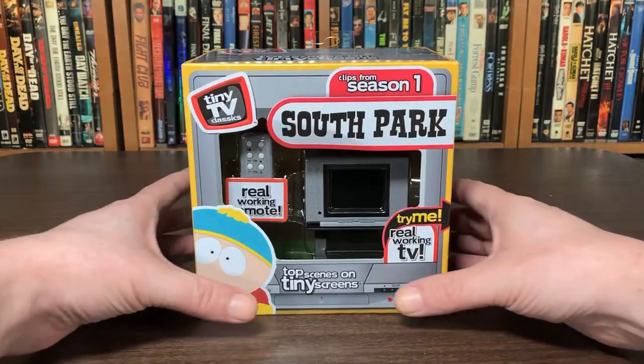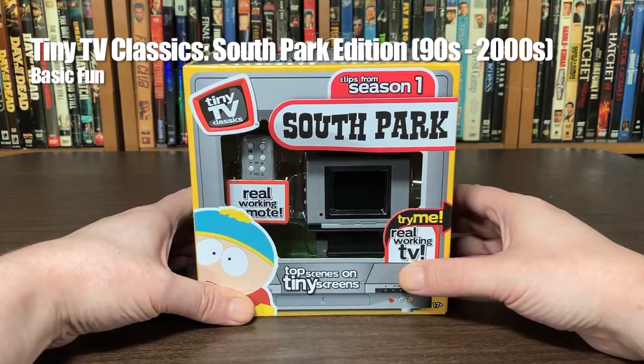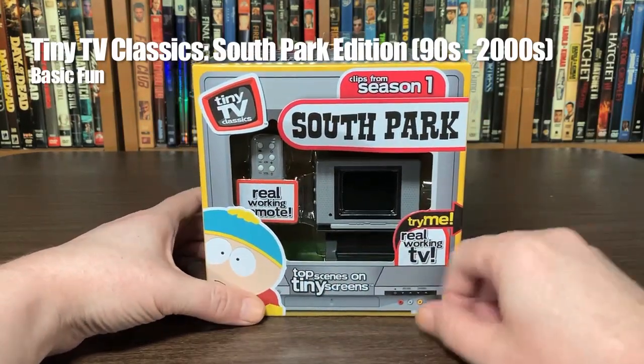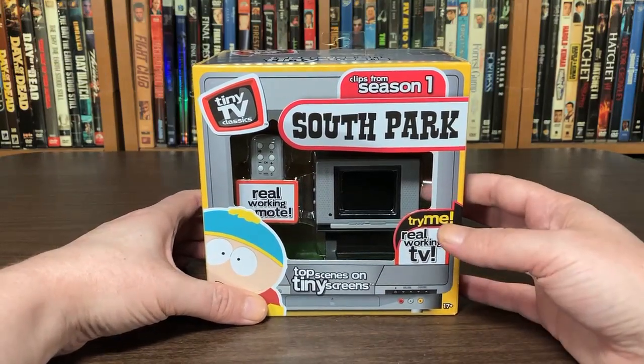Let's take a quick look at the box here. This particular version is the South Park Edition. It looks like we've got our Real Working Remote. 'Top scenes on tiny screens.' Got a Try Me button over here — let's check it out.